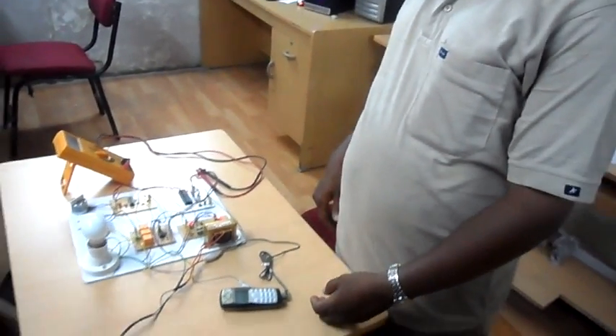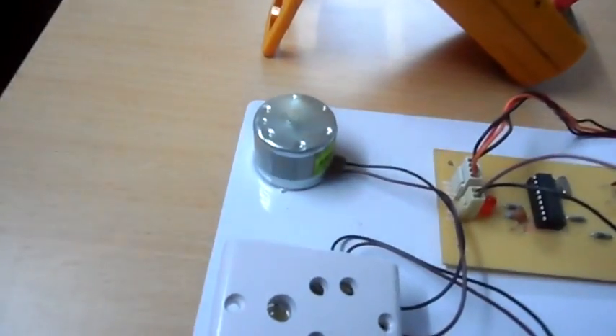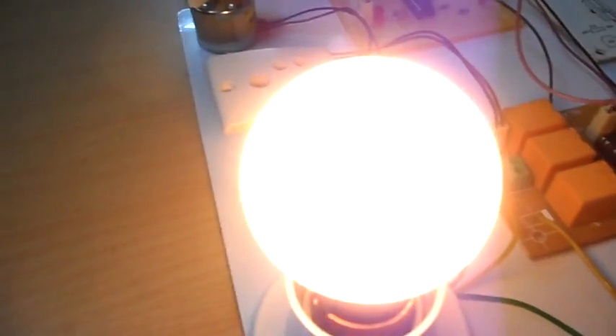I am going to press key number one and you can see that the motor is switched on and it is running. Now I am going to press key number two, which corresponds to switching on the lamp, and here you can see that the lamp is switched on.